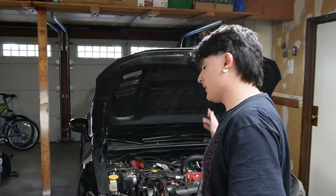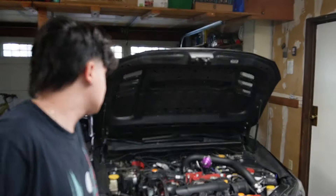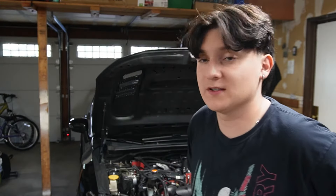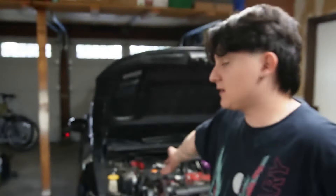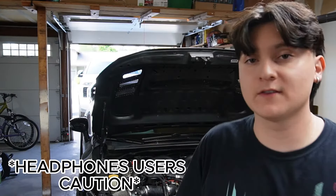Finally got the last coil pack and spark plug on — took about 20 to 25 minutes. These engines have like no room. Why are the spark plugs and coil packs so difficult? Probably won't do this again, that's for sure. Or if I do, I'll buy a full Subaru kit online for the spark plugs. I'm gonna put everything back together — the intake and piping — then turn it on and see how it goes. Let's give her a start.